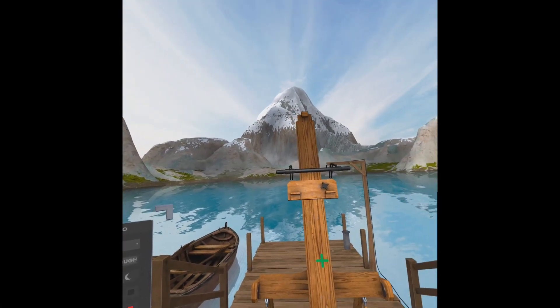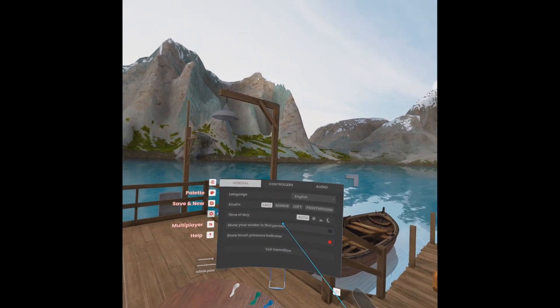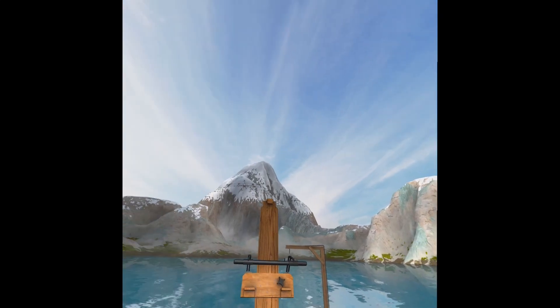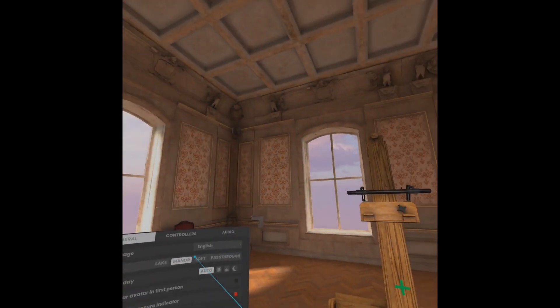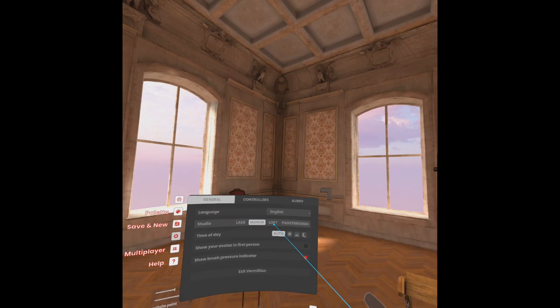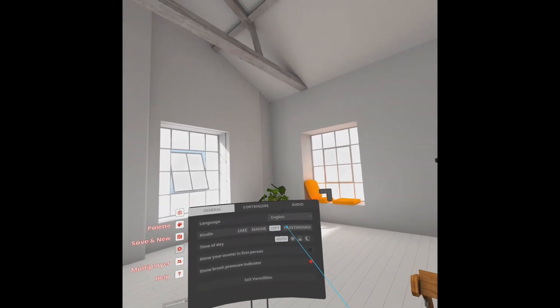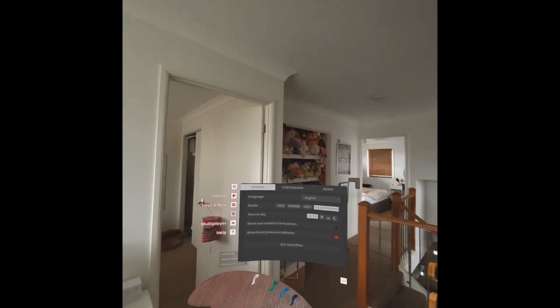Are you a painter like I am, but you don't want to go out and buy all your paints? Or you just love painting in different environments like this? Maybe you want to go to a manor and paint? Maybe you want to paint in a modern studio? Or you just want to paint in your own home? Well, you can now with this game.